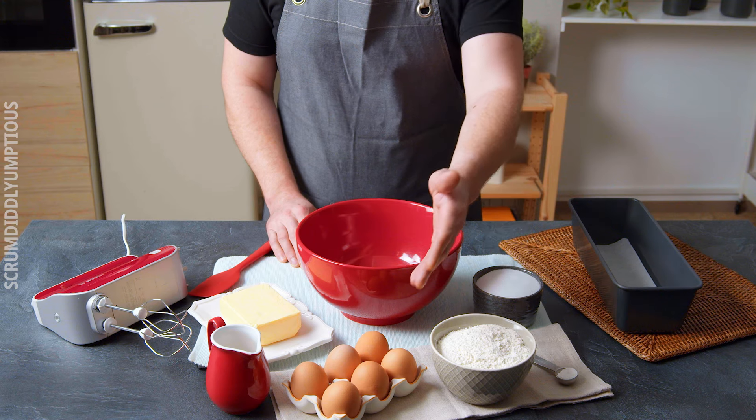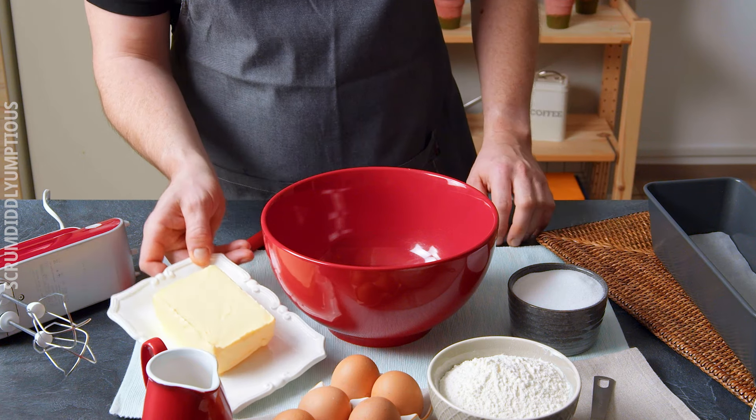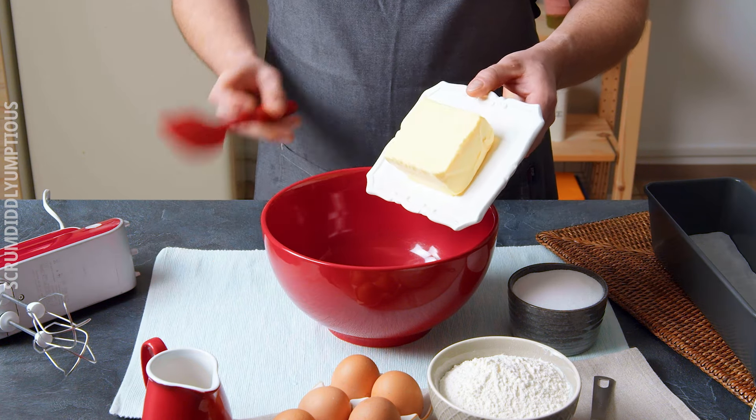I used exactly the same recipe for both cakes. Let's start with the more complicated one that follows the exact instructions.